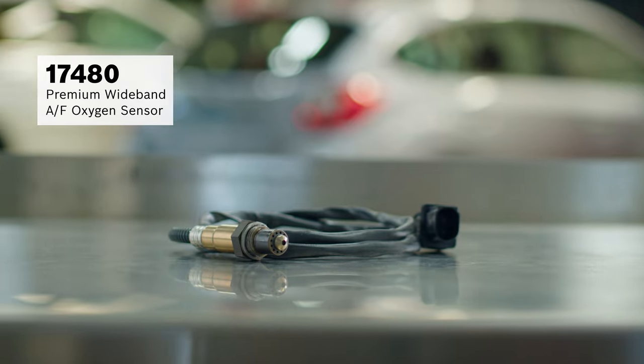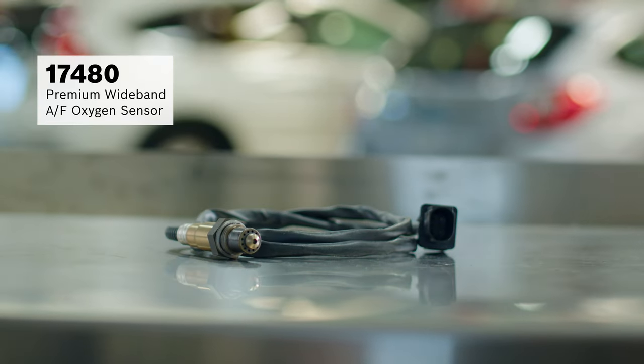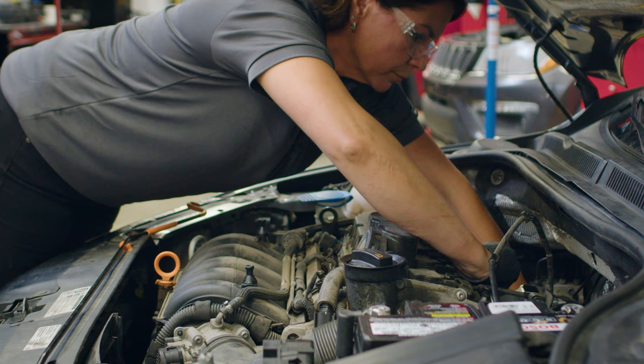We replace the faulty sensor with a Bosch 17480 premium wideband AF oxygen sensor, which uses a more sophisticated sensing element than others and sends a better signal to the ECU.